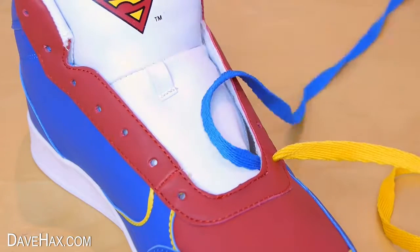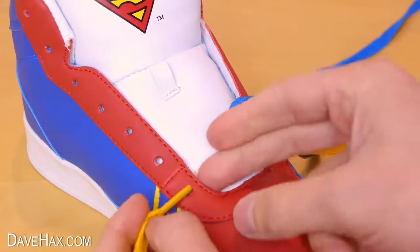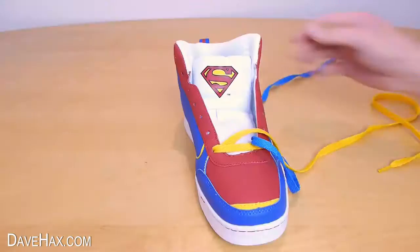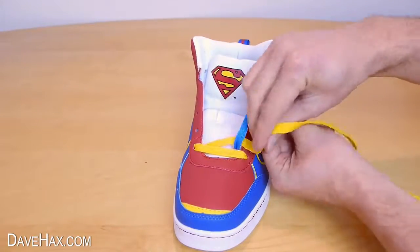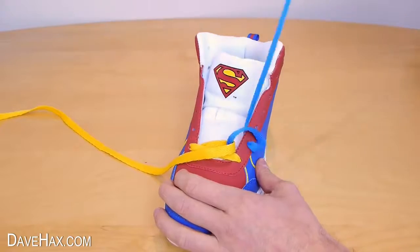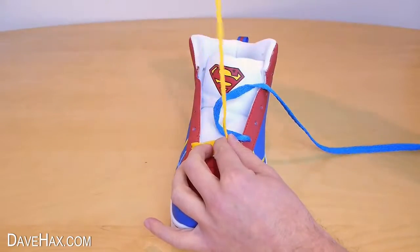Next we need to swap the laces over and thread the yellow lace through the bottom hole on the opposite side. Then wrap the laces around each other like this, and thread each lace through the next hole up on the corresponding sides — I started with the blue and then the yellow.